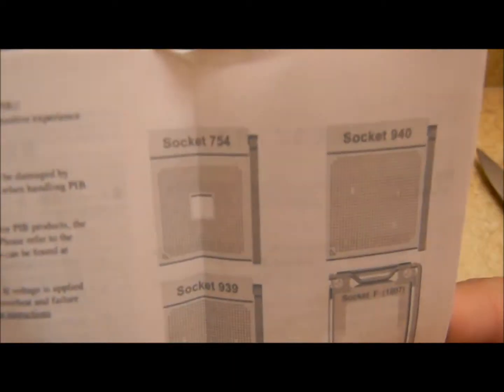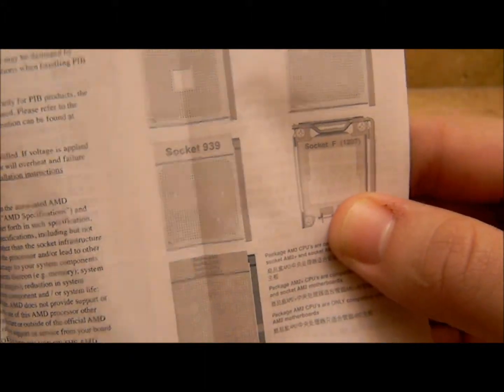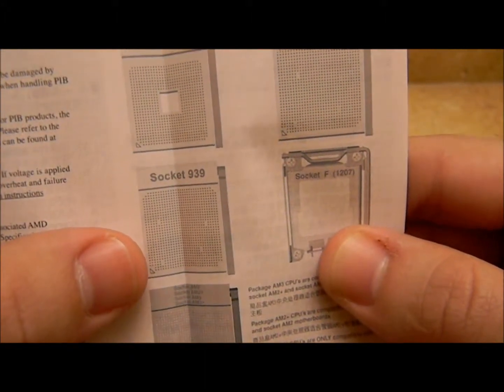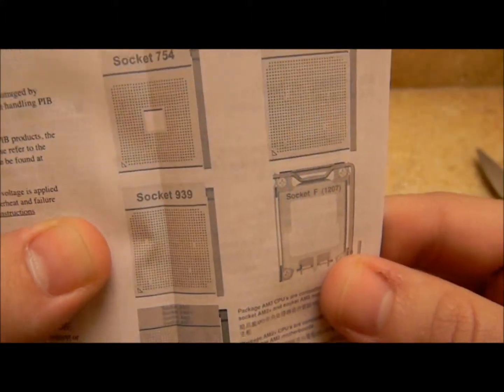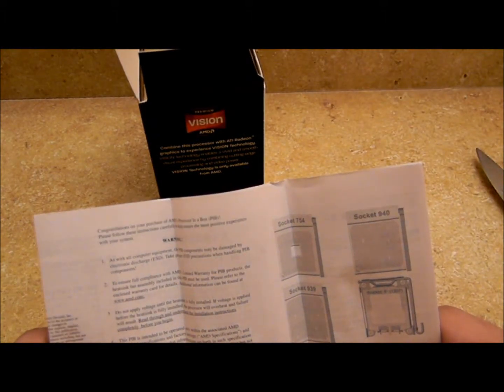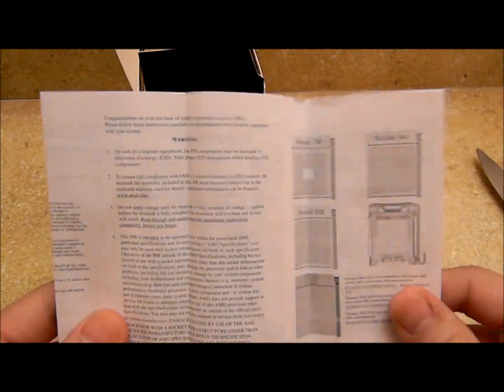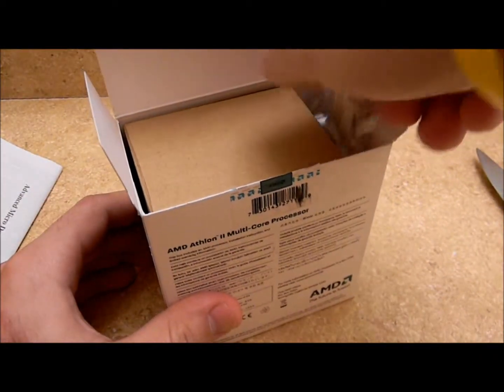940, which is basically AM2. 939 — basically the same thing but I think 939 were the old Opteron ones. 754 — those are like the old Athlon XPs I believe. So this is simple, I'm sure it's in more than one language, it usually is. If it's not, then shame on you AMD — I expect more from you, but I'm pretty sure it is.